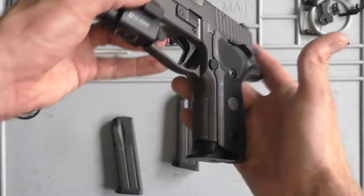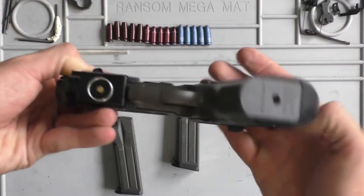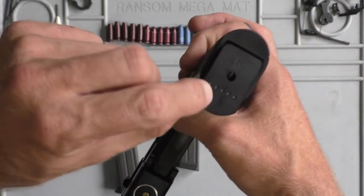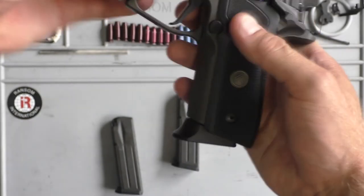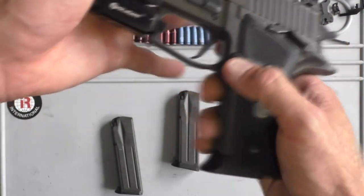So you can see what it looks like. It's got dots on the bottom if you're into marking your mags to see which is which. And they will fit 9mm, 40, and 357 SIG — all the magazines they'll fit.